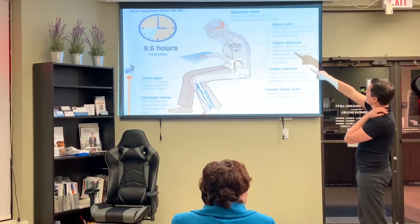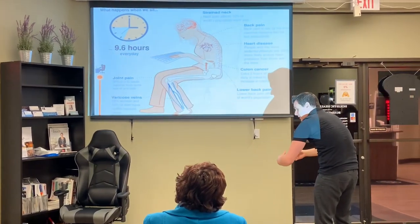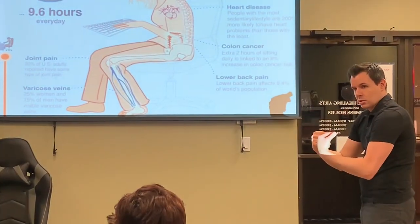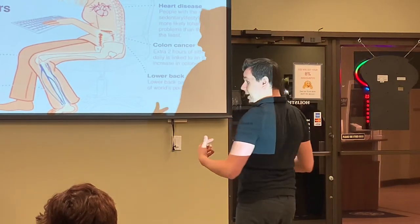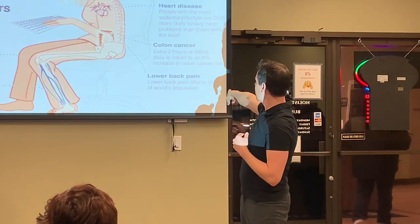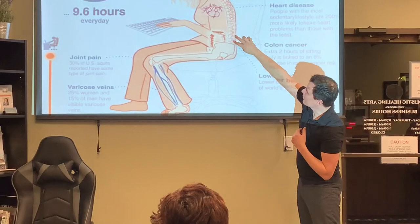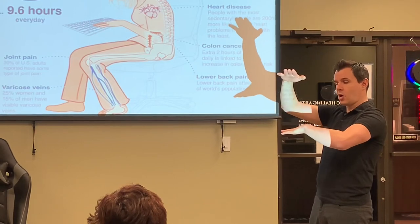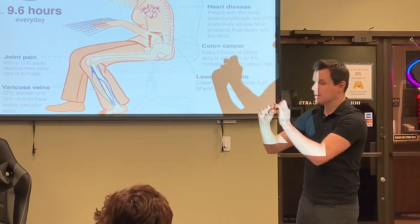We get a lot of back pain, and one of the most common spots is right up in the upper back. When we're relaxed and slouched, we have two muscles called the rhomboids that are constantly in a stretched position. When we try to go back to normal, they're not strong enough to pull our shoulder blades back because we've overstretched them. We also get colon cancer risk and lower back pain, because when the spine goes into that C-shape, pressure on the discs becomes uneven, leading to disc bulges.